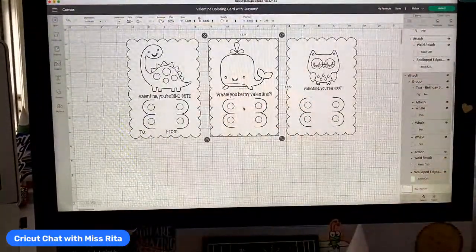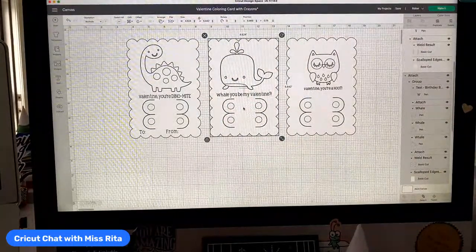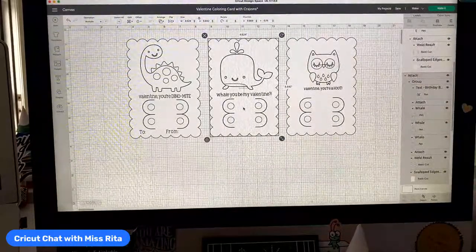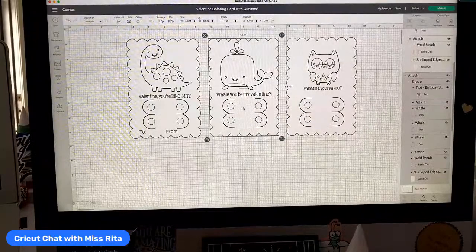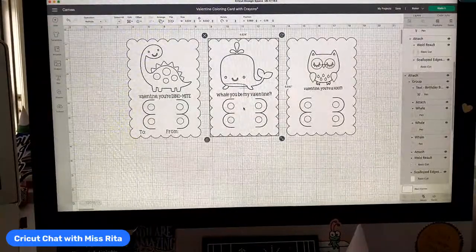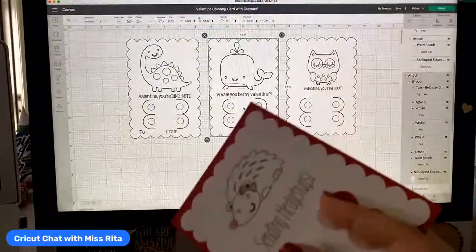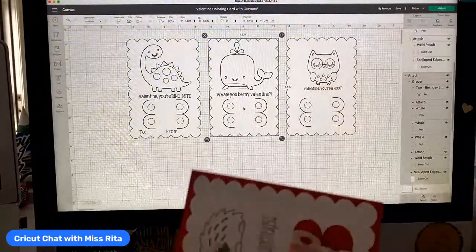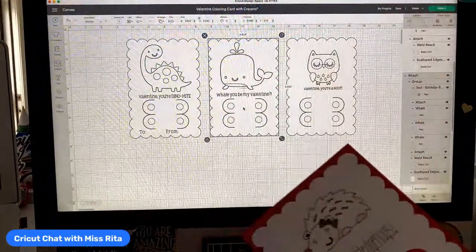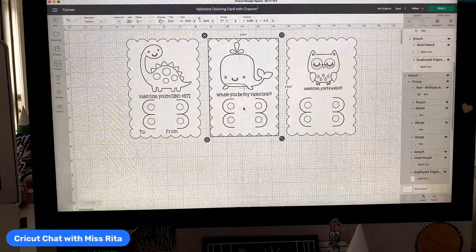I have this thing about valentines — I do not like those CVS valentines or the Walmart ones that are like one by three and you can barely write on them. I think a valentine, if you're gonna go out and buy valentines, should be at least three by five. When I was a kid they used to come in envelopes too. They've really not done well since then, so I am advocating that you not buy them and just make them.